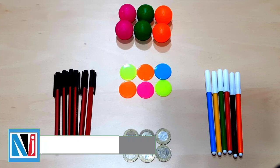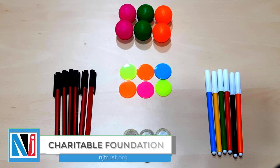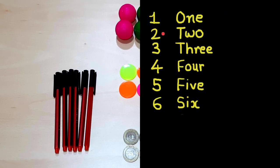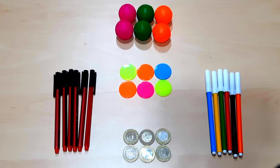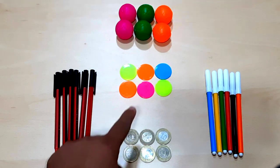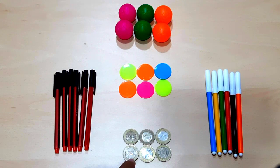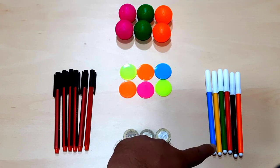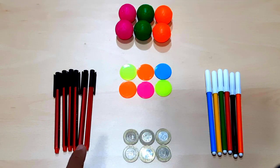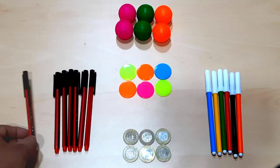Friends, in the previous video we learned to count up to six: one, two, three, four, five, six. Now let's learn some more digits. Here you can see we have six ball pens, six colorful balls, six colorful coins, six ten-rupees coins, and six colorful sketch pens. All these objects are in six pieces.